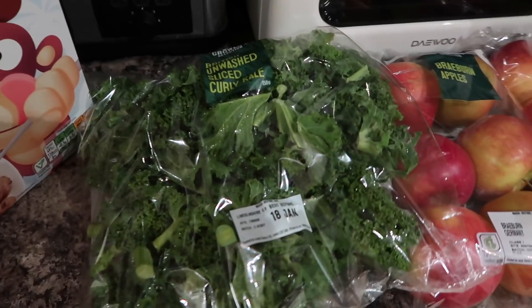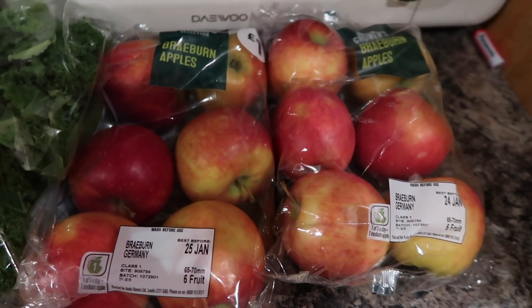I've got a cucumber, three tins of chopped tomatoes, some strawberry jam, toilet tissue, some Cookie Crunch cereal, some British unwashed curly kale, and two packs of Braeburn apples as well.